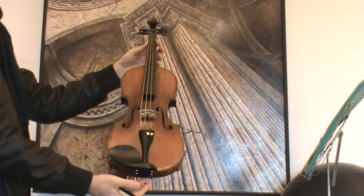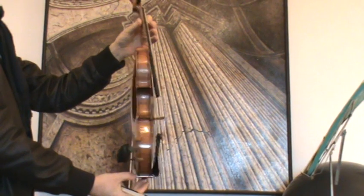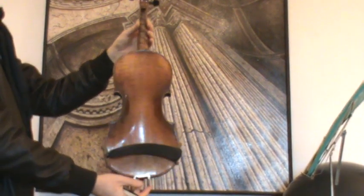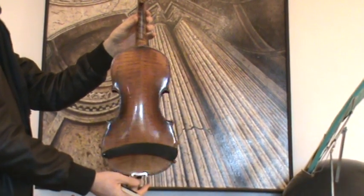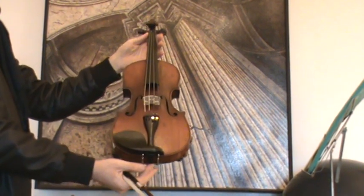Final German Stradivarius from the Hermann Görling Jr. workshop in Markneukirchen. The violin shows a nicely flamed two-piece maple back, ribs and neck from the same wood, and a medium to fine-grained spruce front.